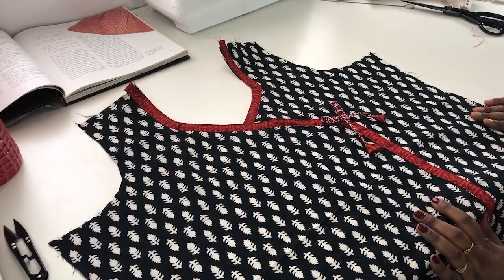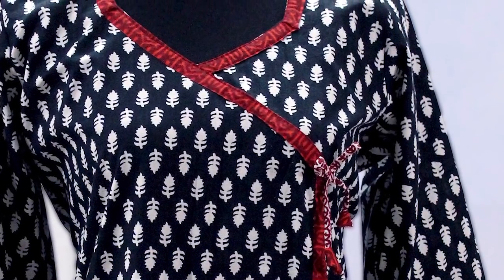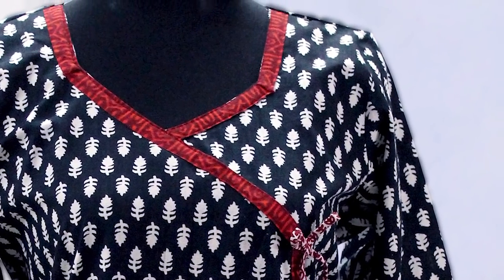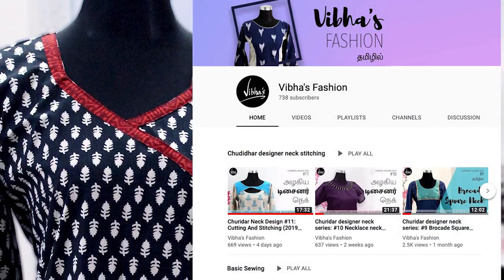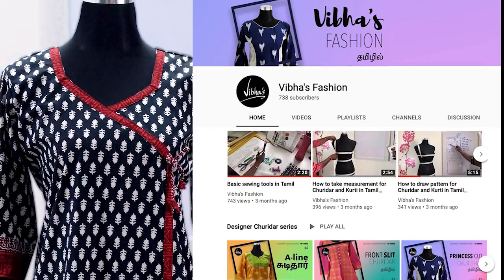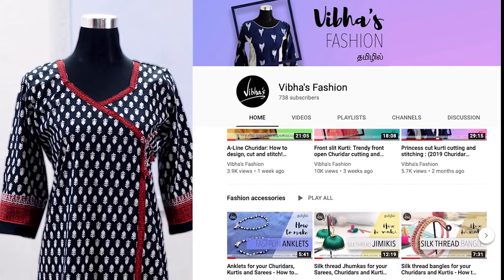Now we will stitch in ankraga style — we've seen how to stitch step by step. The sleeve back joining — if we want to stitch with the back joined, we can find it in our description box. If there is any doubt, please share in the comments box. Thank you so much.